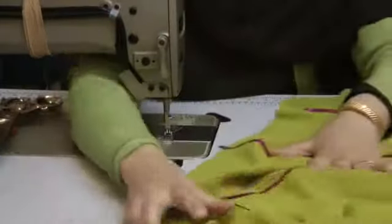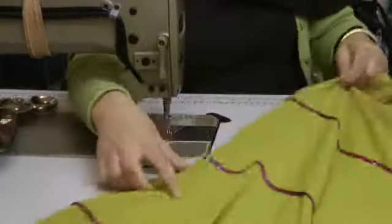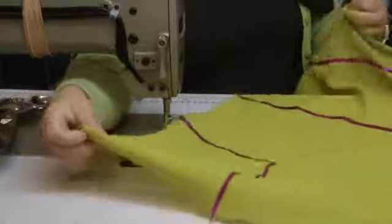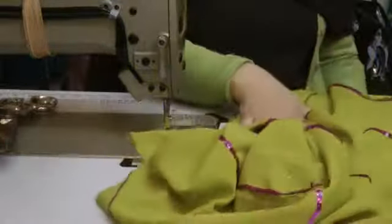Okay, that's all the pieces stitched over. What I'm going to do now is do the bottom poncha part before I actually go on to stitching the whole of the salwar together.